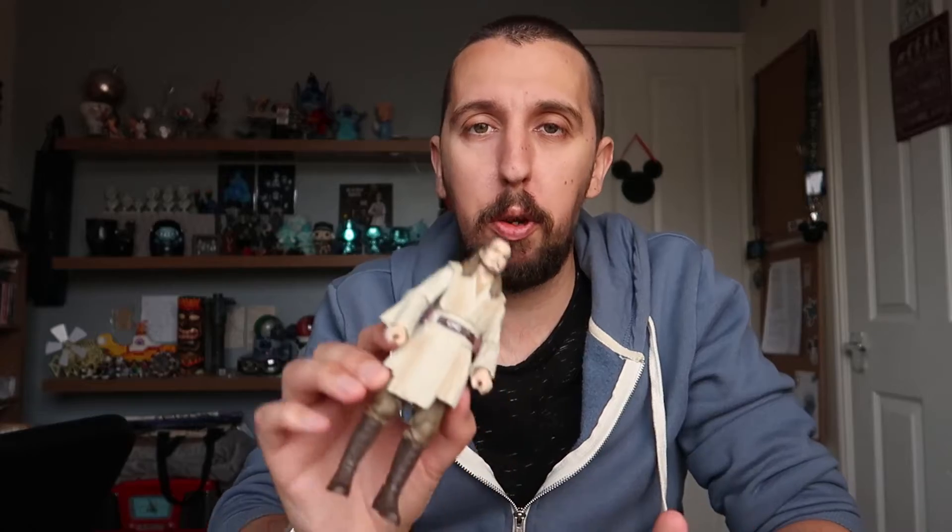So for accessories you get the lightsaber blade, the lightsaber hilt, the standard hand that holds the lightsaber, and the Force-gesture hand. Overall for accessories I'm giving Qui-Gon Jinn a 9 out of 10 — he's got plenty. The only thing he maybe could have come with is a soft goods fabric robe or a poncho like he wears on Tatooine. I'm not a massive fan of fabric goods so I don't really miss it, but I can see why some people would want a cloak or poncho.